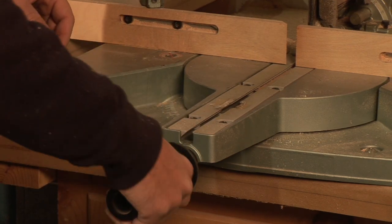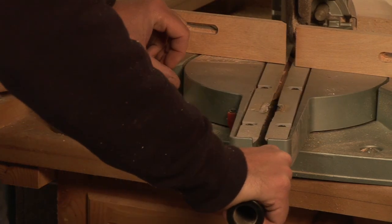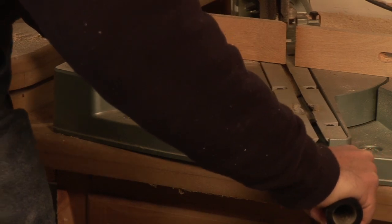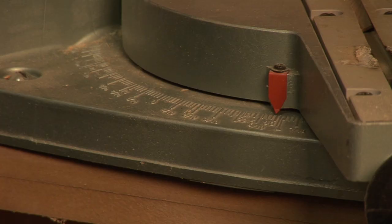The first thing we're going to do is go ahead and change the angle of our table. For this cut we're going to set it at 30 degrees, and we'll go ahead and lock that down.